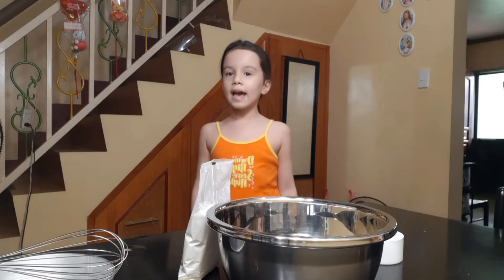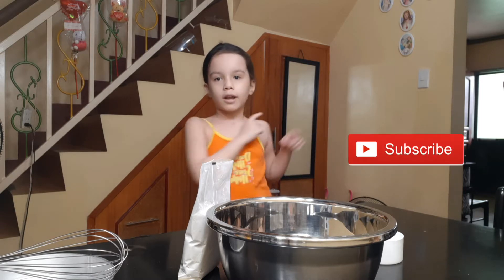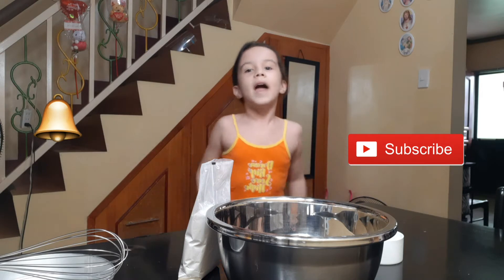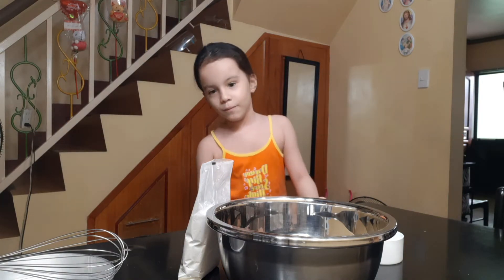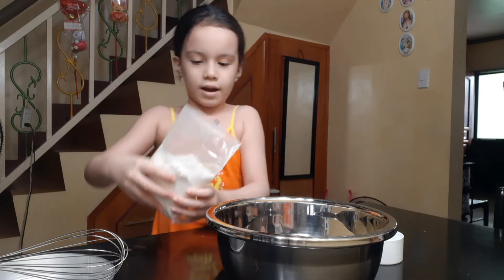Welcome back to my channel! Before I get started, click that subscribe button, click that bell, and give it a huge thumbs up. Today I'm going to make Boutou Pau!